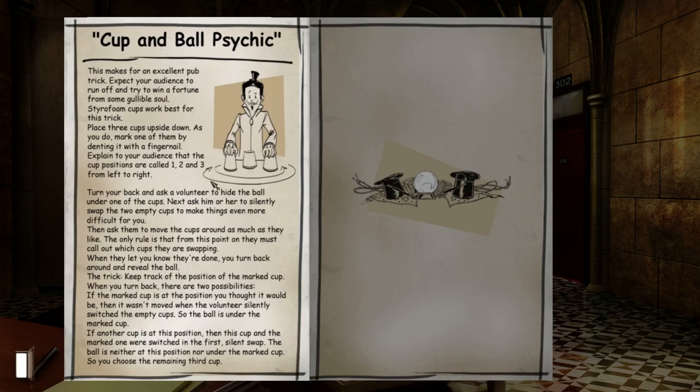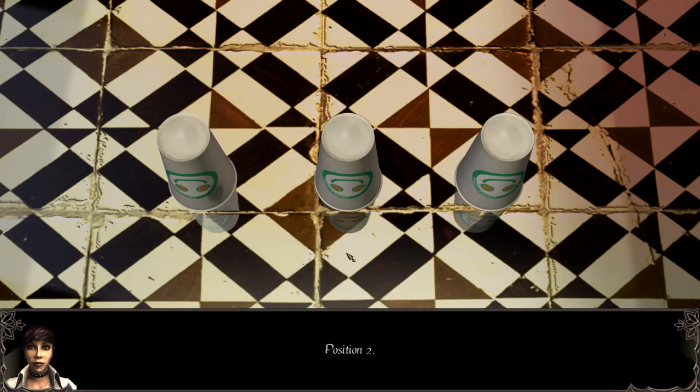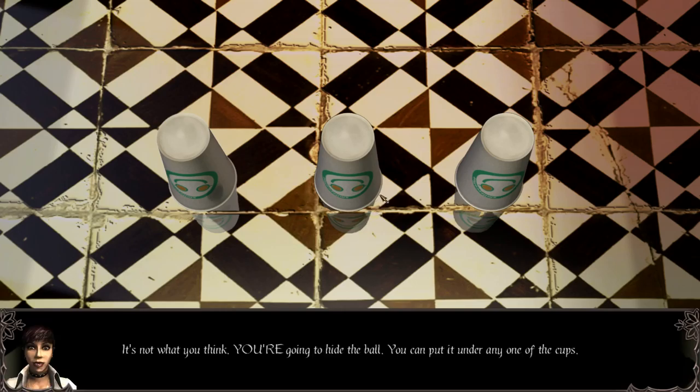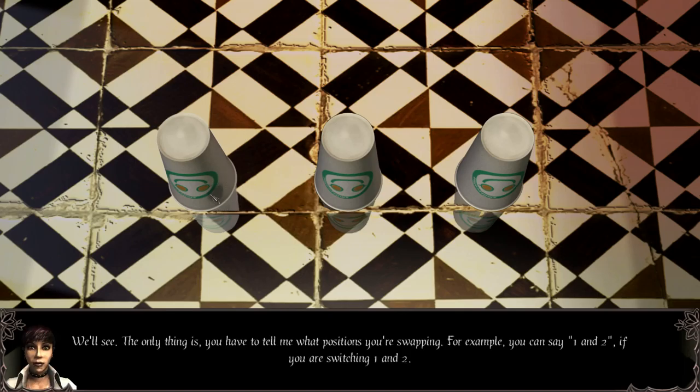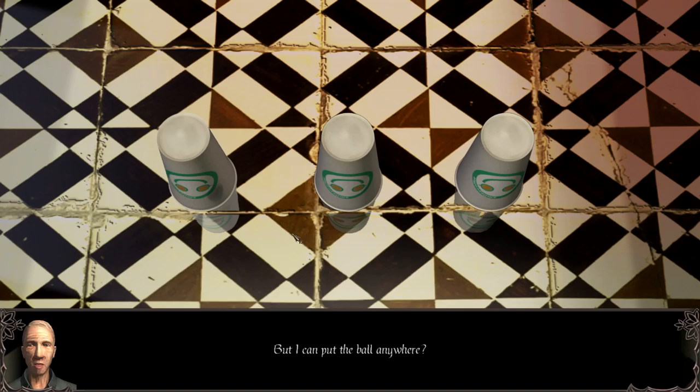Okay, do we get to do it? We need three cups. This is position number one, position two, position three. I know this game. It's not what you think. You're going to hide the ball — you can put it under any one of the cups, you can even move the cups around. I'll turn my back, but in the end I'll be able to tell you where the ball is. We'll see. The only thing is, you have to tell me what positions you're swapping. For example, you can say one and two if you are switching one and two. But I can put the ball anywhere. Yup. Ready to try it?